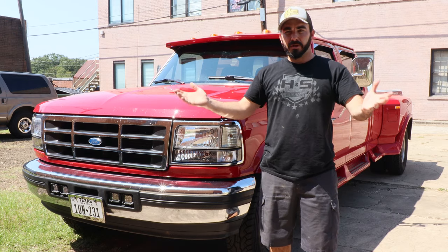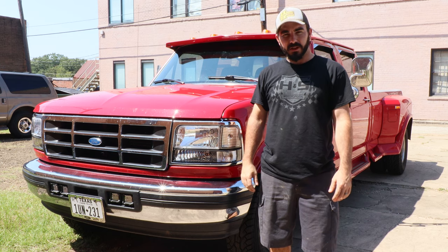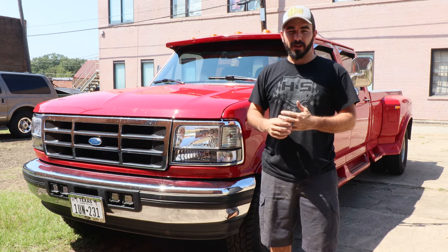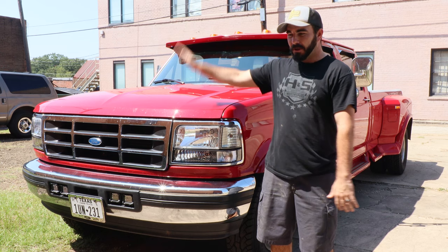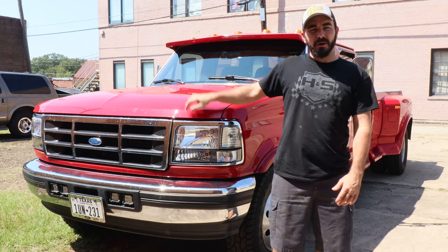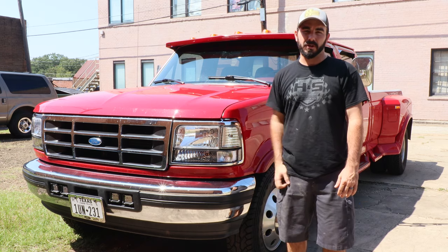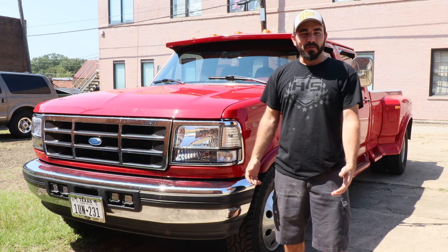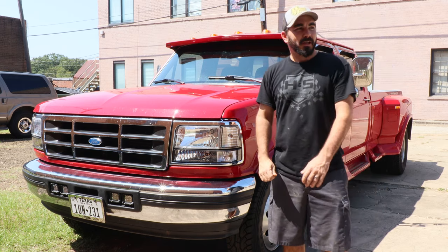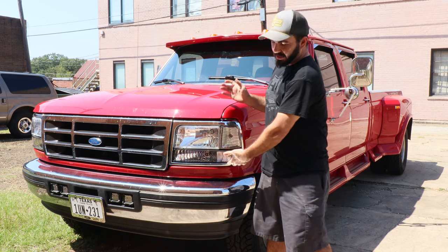Hey guys, Paul with CP Addict here on this beautiful hot day in Texas. As you know we always do a Fix It Friday — we were kind of short on ideas, so we went two buildings down to where my dad works and borrowed his red '96 F350. We're going to do a cab light install for y'all. He kind of didn't want to give the truck up because he said it's dirty.